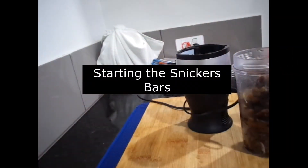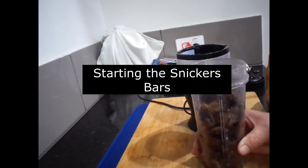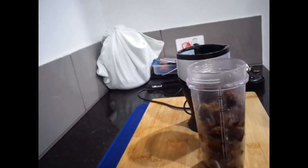I've doubled the mixture up. I've got 340 grams of dates which I soaked in hot water for 10 minutes, and I'm going to add 4 tablespoons of peanut butter.